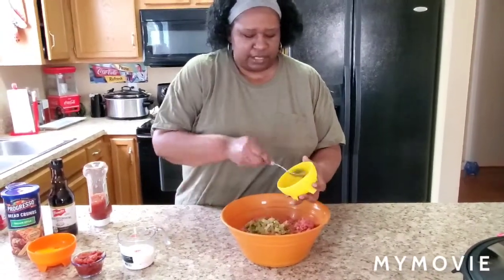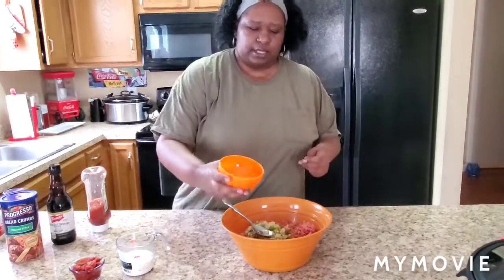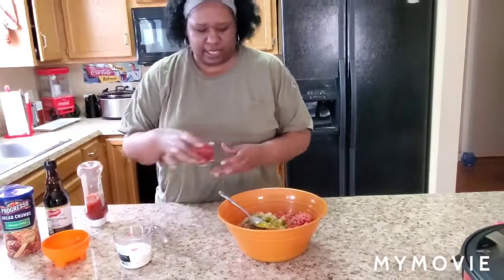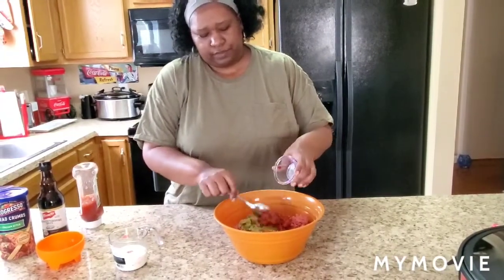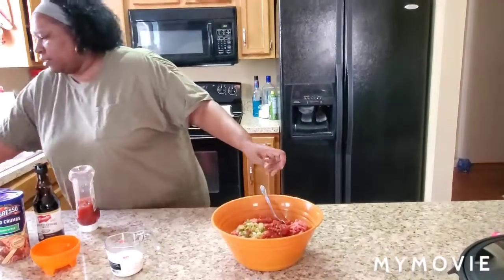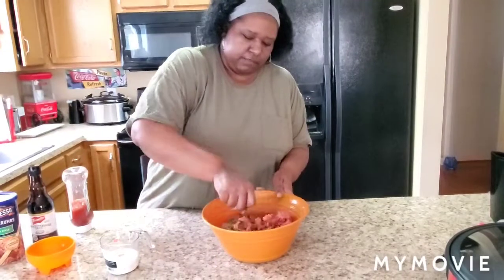That smells so good — I love sautéed vegetables. Now we're gonna go ahead and put our two eggs in. This is real easy y'all, it doesn't take any time at all. We're gonna go ahead and put in the diced tomatoes — the kind I have is fire roasted diced tomatoes.